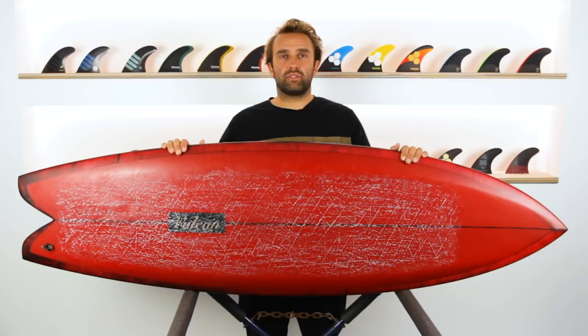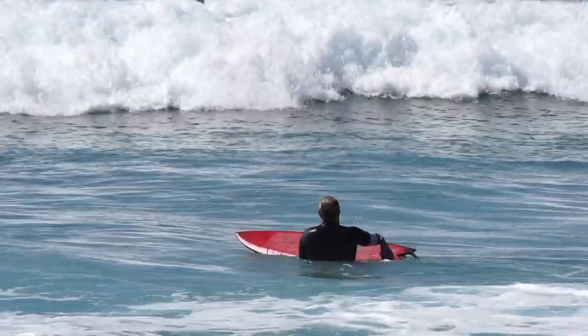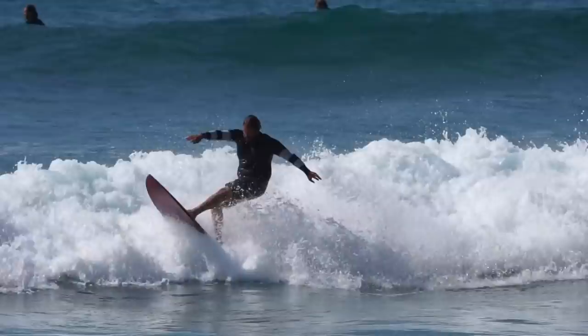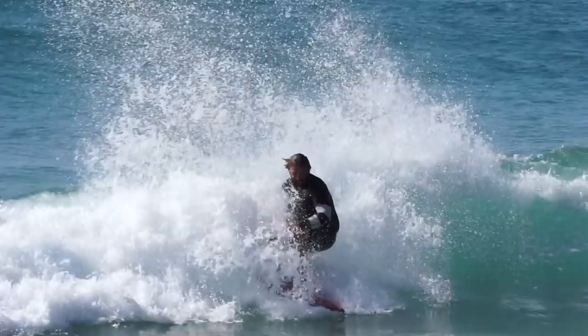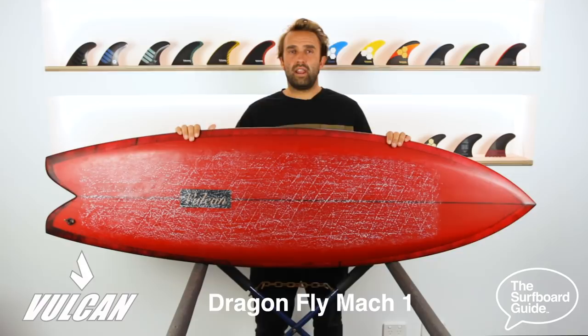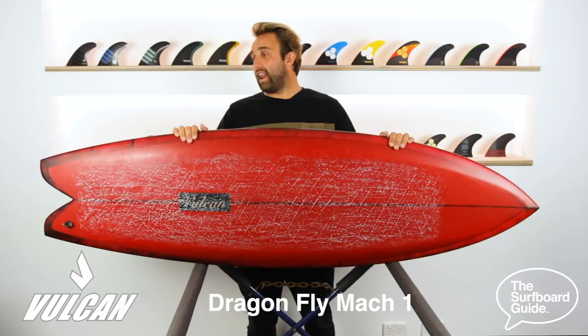Hey, I'm Craig and today for the surfboard guide we're checking out the Dragonfly Mach 1 by Vulcan surfboards. The Dragonfly Mach 1 that I have is a 5.9 — 5.9 by 20 by 17 and 30 seconds — and it comes in exactly 31.1 liters.